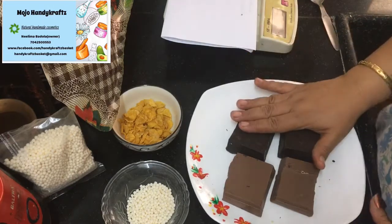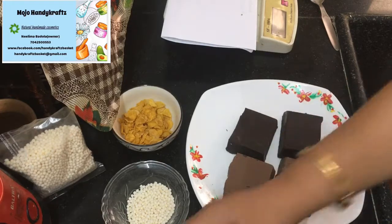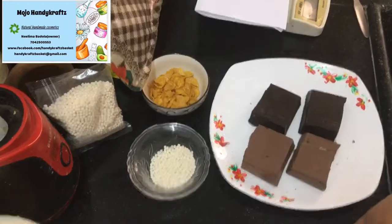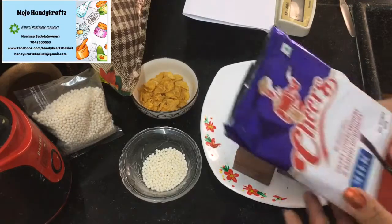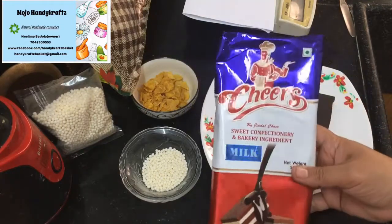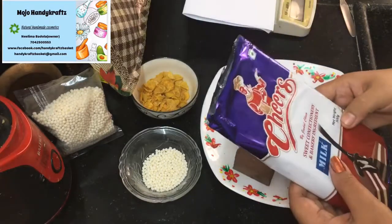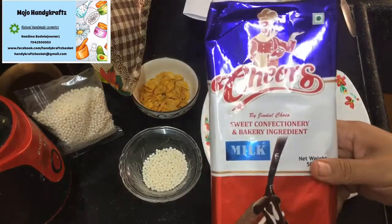Let's begin. This is dark chocolate and this is milk chocolate. You can take any brands — there is no issue with what brand you have to take. I will show you what I am using but that is totally optional. You can use any brand you like. I got this in the market and it's good, no problem with that.